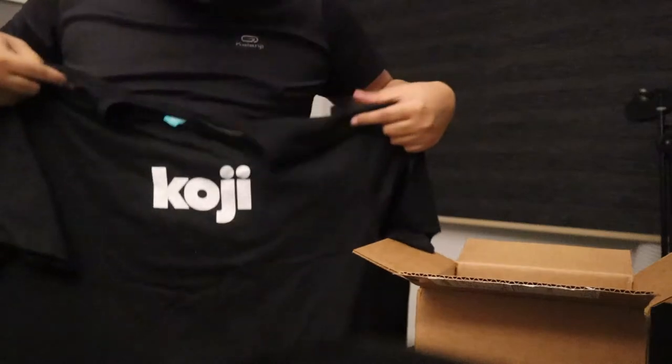Weave Koji t-shirt! If you don't know what Koji is, you can check out the website, weavekoji.com.